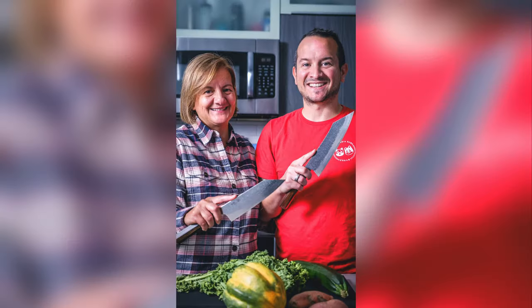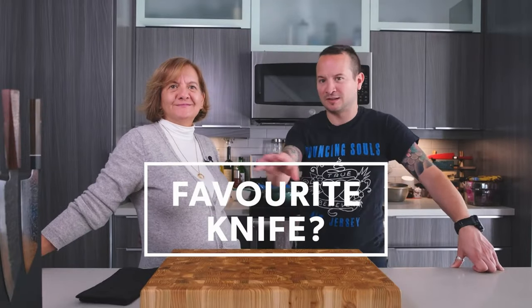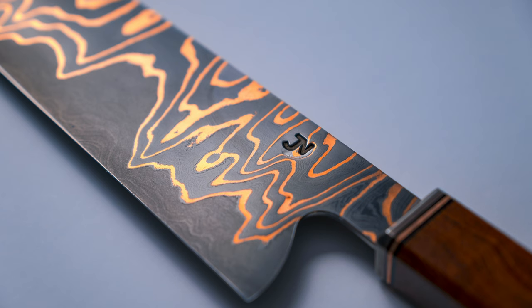A few months ago when my mom came to see me in Edmonton, we filmed a video together — you can find that video here. I asked her a very difficult question: out of all the knives on the wall, which is your favorite? She said the one that has some gold on the blade, almost like waves. And the single knife she pointed out was a 280mm Kumai Gyuto from Jamie Nerkowski.